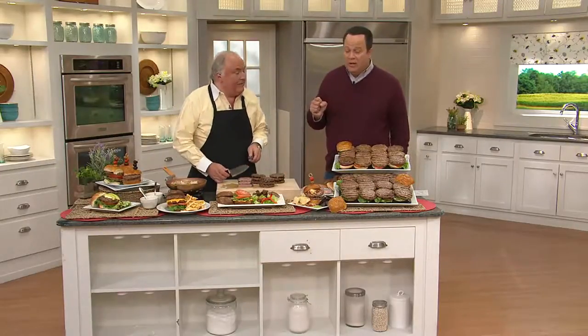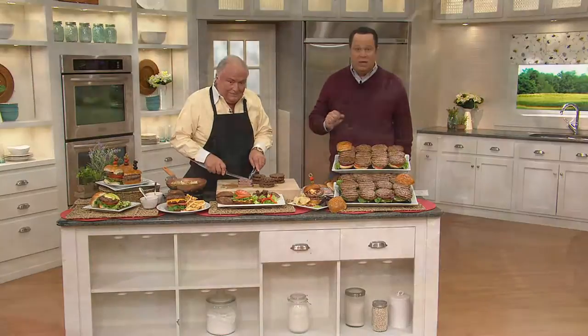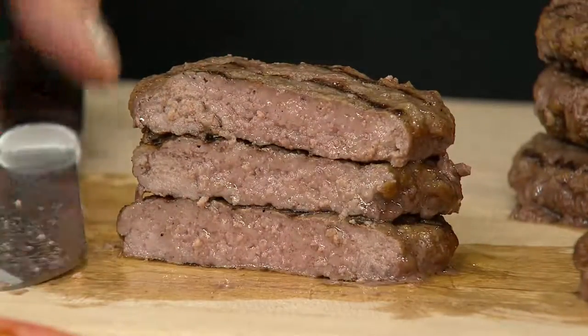So I took out some smash burgers, thawed them up under some cool running water, and then just cooked them up and added them to my meat sauce and served it over my pasta. This is crazy. These burgers are amazing.